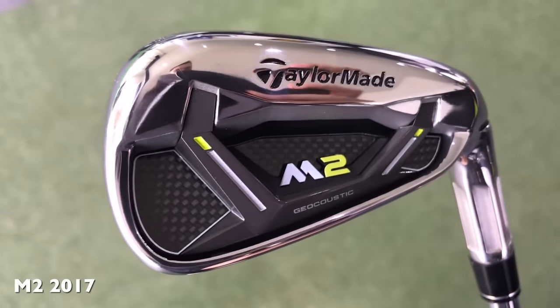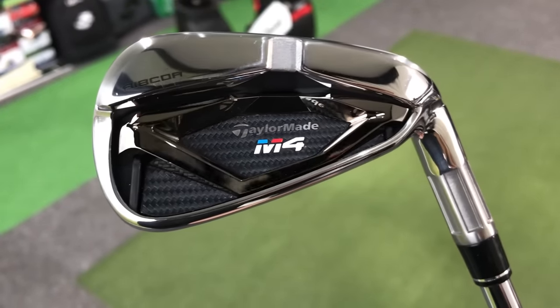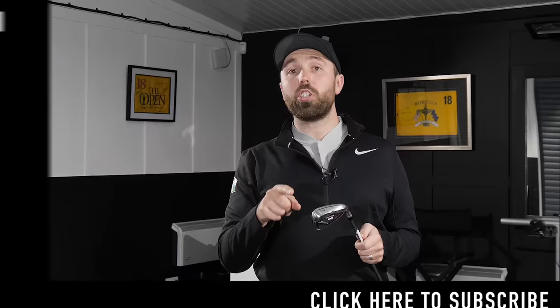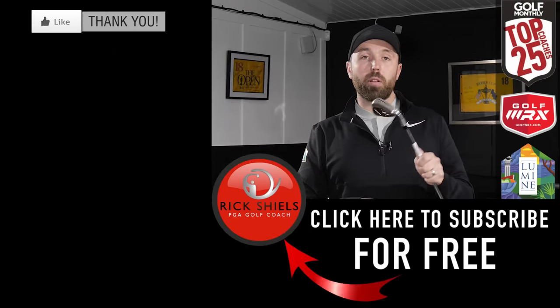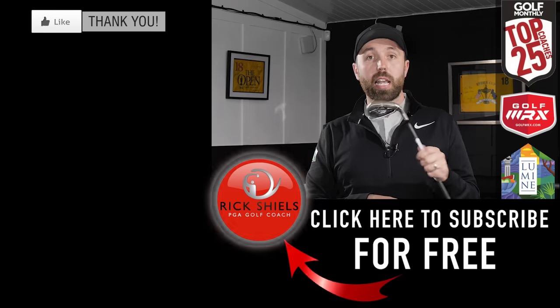I wouldn't put these in my bag because they don't quite fit my game, but they have lots of great features for the right golfer. If you're considering them, also look at last year's M2 or even the generation before — you might find a bargain there. My main concerns with the M4 are the gapping issues and the sound and feel. I'd love to hear your thoughts below — can you hit the long irons and do they go the distances you'd expect? Thanks for watching — click thumbs up, subscribe, and comment what you think of the TaylorMade M4 irons.